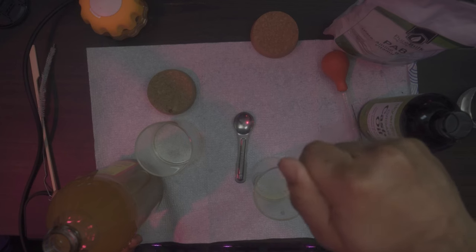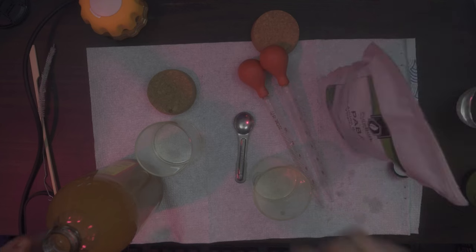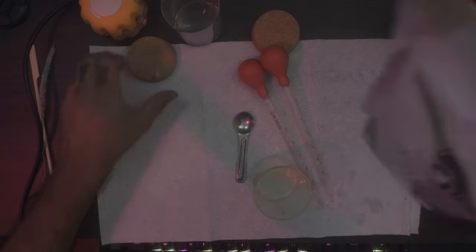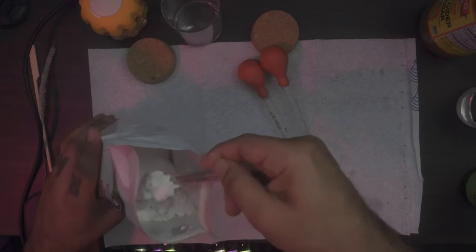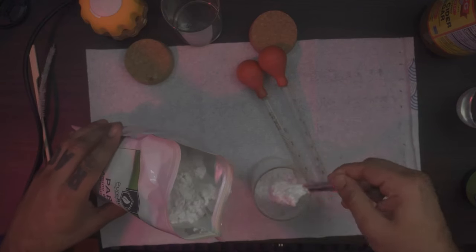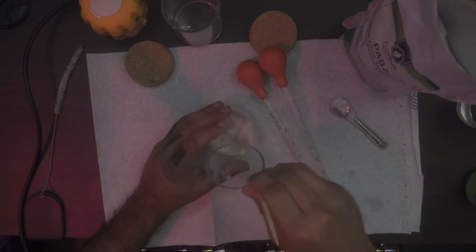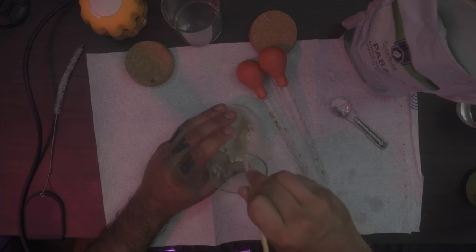Now take some PABA. You're essentially going to draw about three big scoopfuls of PABA into jar two. Mix it with the bamboo stick. I might have added a little too much PABA — that's okay, it's going to really dissolve later.